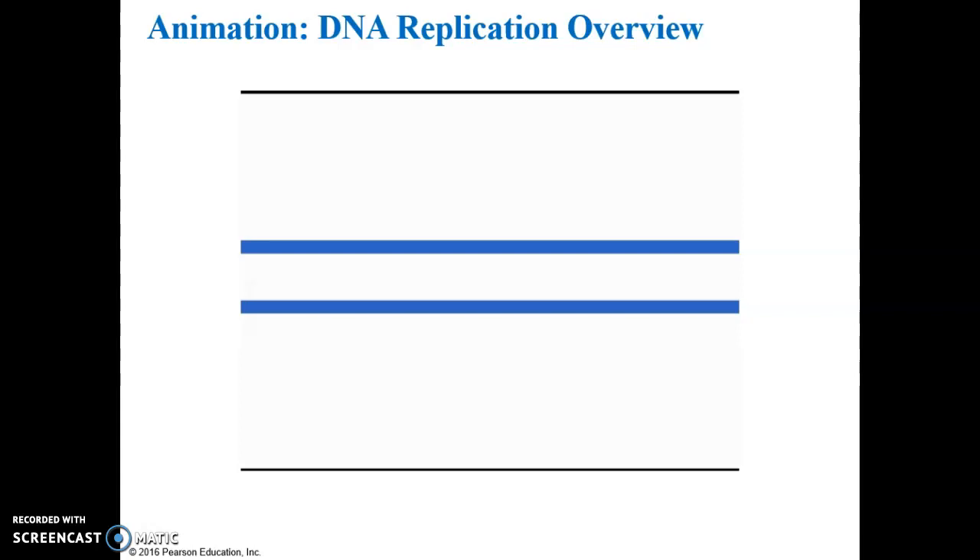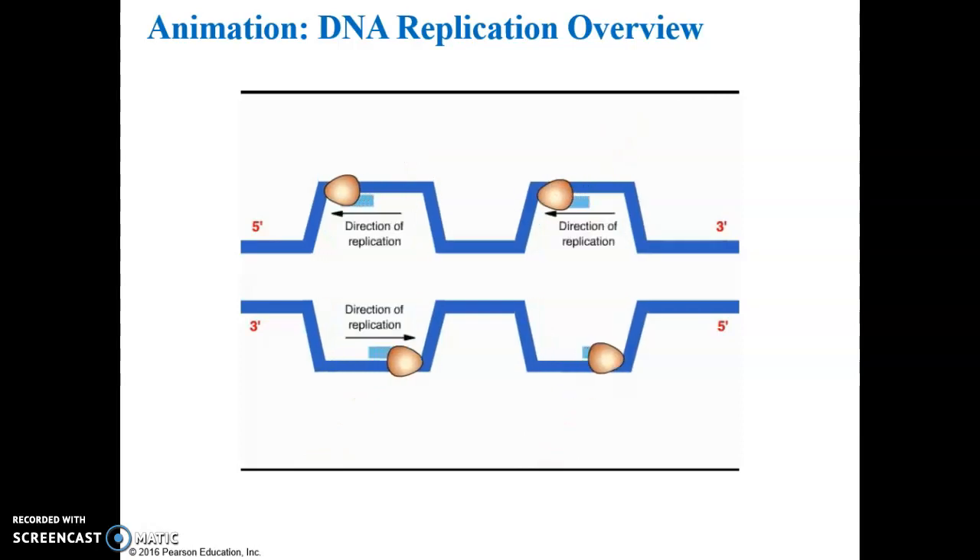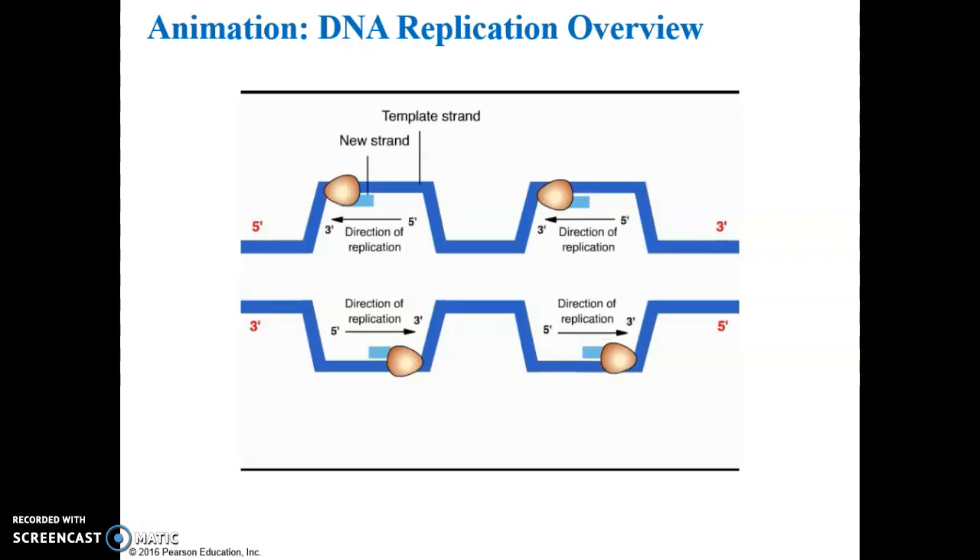For clarity, the double helix has been untwisted. Remember that each DNA strand has a three-prime and five-prime end, and the strands run in opposite directions. DNA replication begins at specific sites called origins of replication. Proteins attach here and separate the DNA strands, forming replication bubbles which grow in both directions. Enzymes called DNA polymerases move along the template DNA strands and catalyze the elongation of new strands. Because DNA polymerases can only assemble new DNA in the five-prime to three-prime direction, only half of the new DNA can be synthesized in one continuous piece.